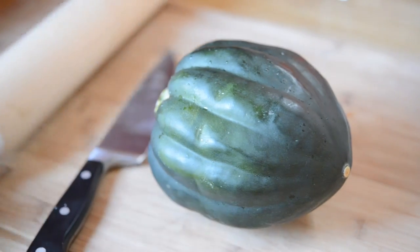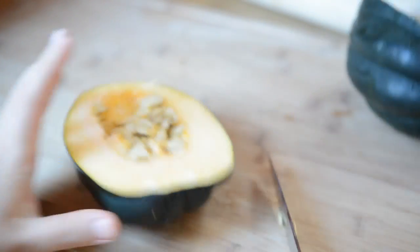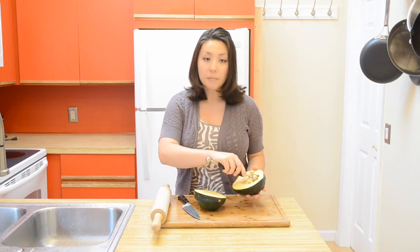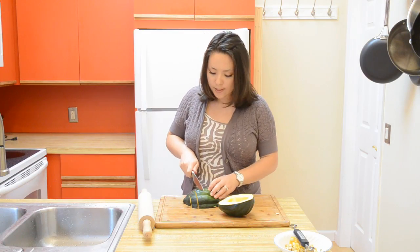The first thing we want to do is get this cut in half. Then you want to take out all the seeds. I find that the best tool for this is a melon baller because then you can scrape out some of that stringy stuff.